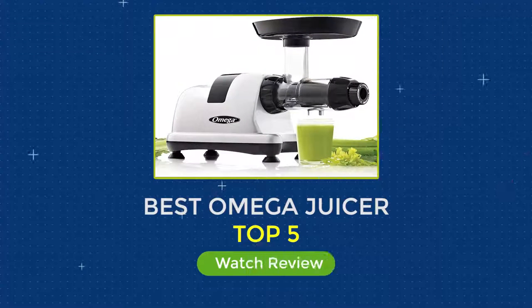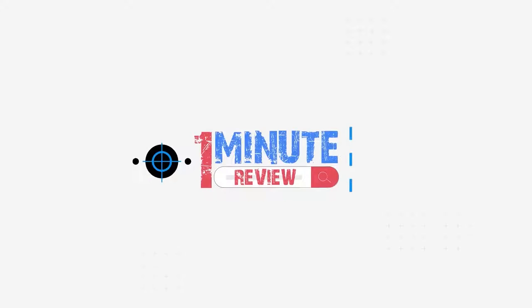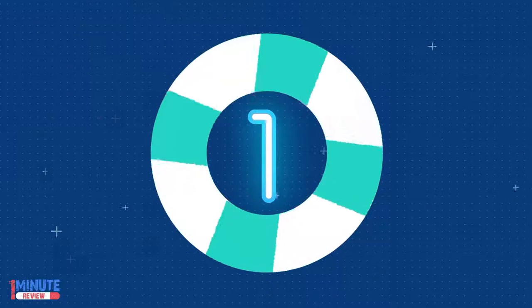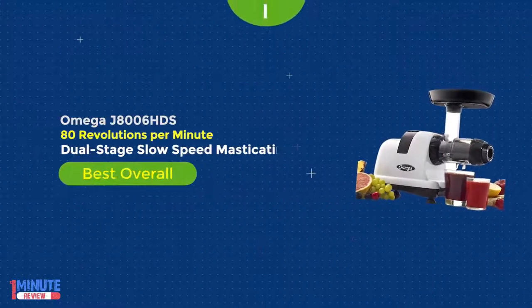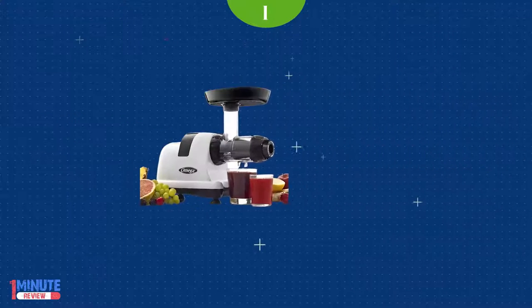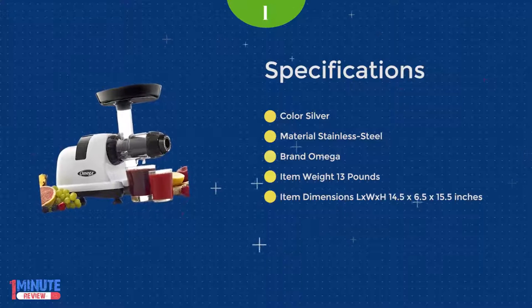Reviews of Top 5 Best Omega Juicers. Number 1: The Omega J8006HDS is a juicer that has been on the market for years, but it is still incredibly reliable.